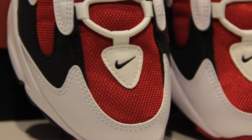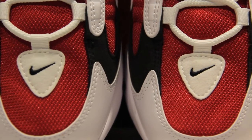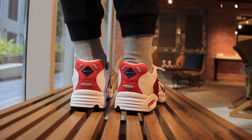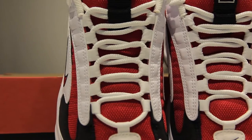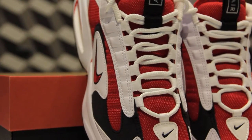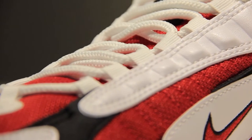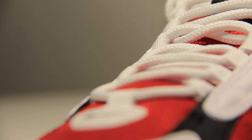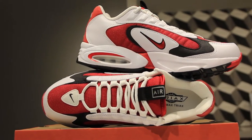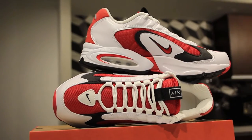On the toe there's a swoosh also in that same felt material. Featured heavily on the shoe is the speed lacing system, which we also saw in the Air Max 95 making a return. It was a mid-90s technology where you could just pull the rope laces and the entire sneaker would tighten up all at the same time.